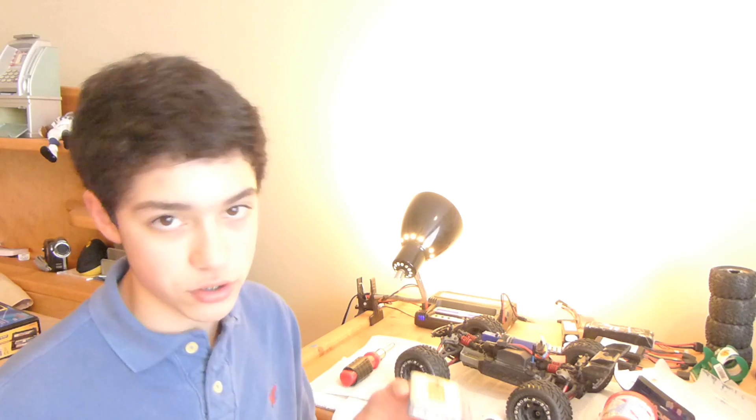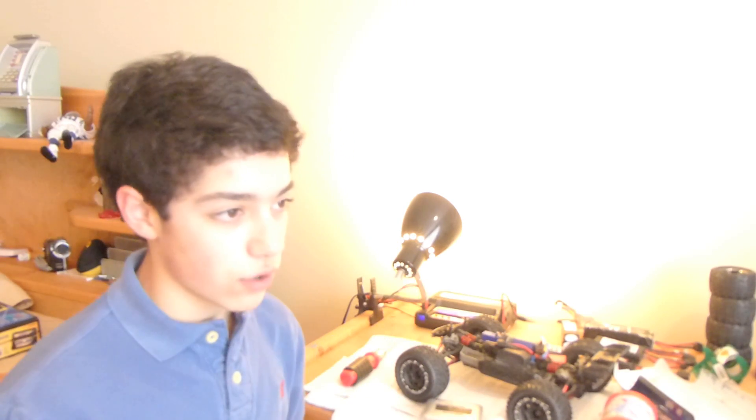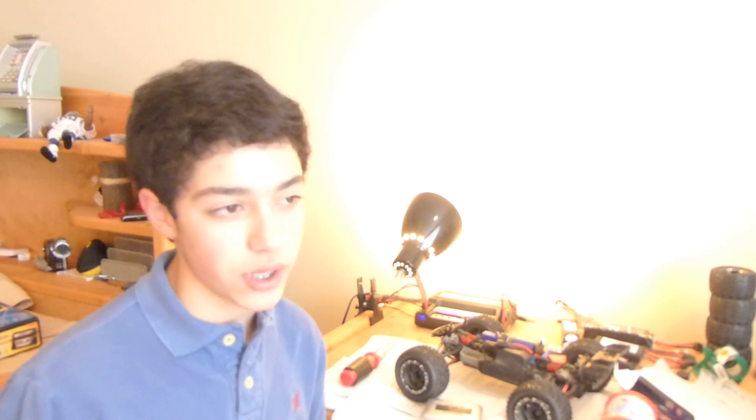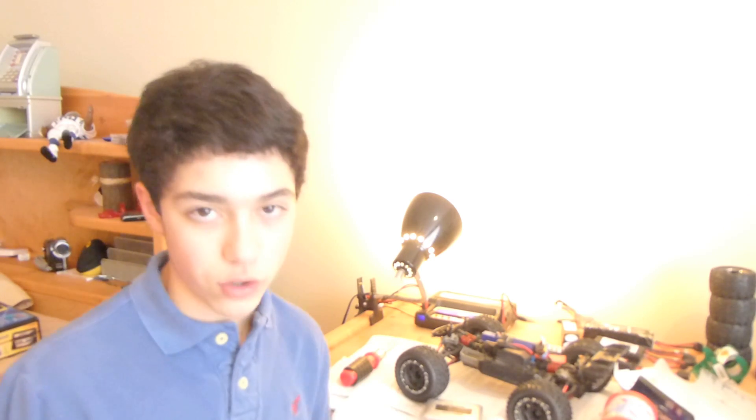If you're just wanting to bash around and have a lot of fun, this would probably be the charger for you. For the price, I honestly think it does exceptionally well. This charger runs about $20 to $25, anywhere in that range depending on where you're getting it from.